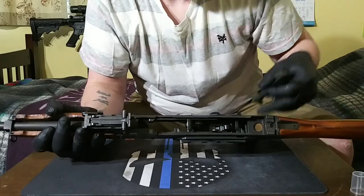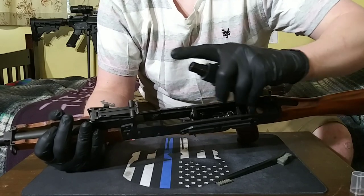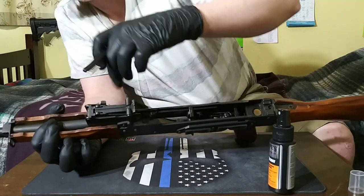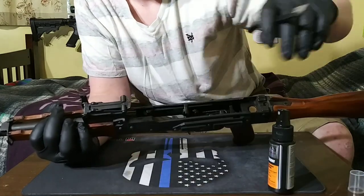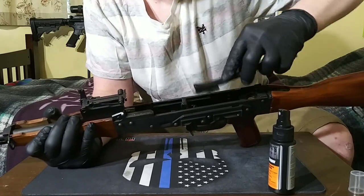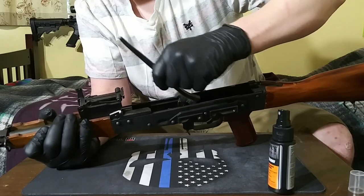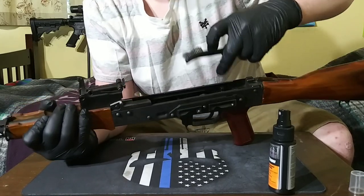So let's start cleaning this thing. I'll just give it a little spray down real quick. I'm just using Hoppe's gun cleaner. Now when cleaning this, the one place you don't want to get oil is in where the gas block goes, and the gas block itself. You want to keep that completely dry — don't use any oil or lubrication on that. I'm just going to clean around with the brush, just get all the oil broken free. It cakes up pretty bad in these AKs; they produce a lot of residue, a lot of gunpowder.